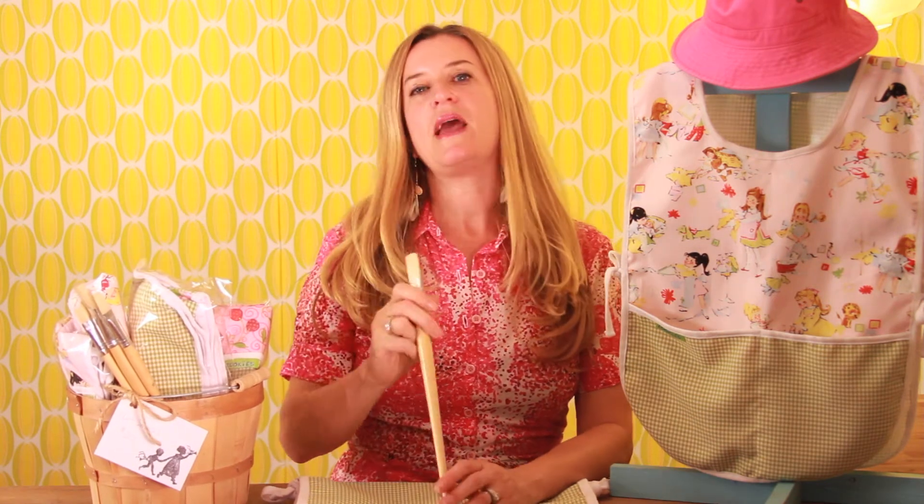They come with a wooden paintbrush, and it's just a great present. I would say for anyone who is a creative child, this is a perfect present, ages 2½ to about 8 years old.